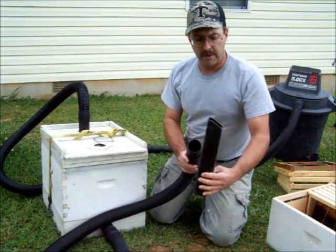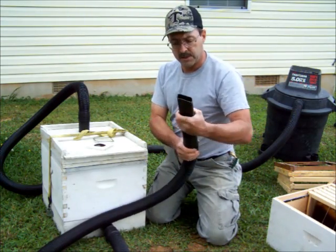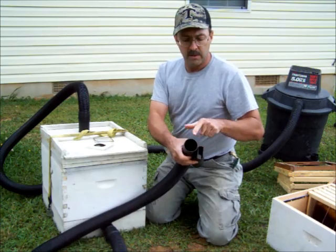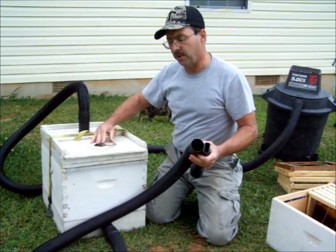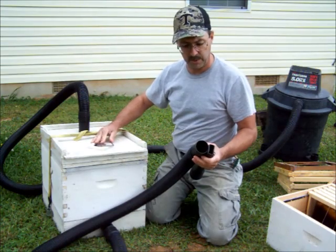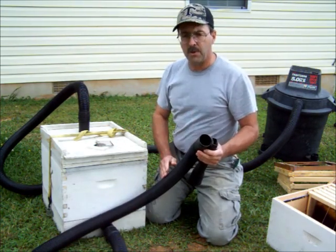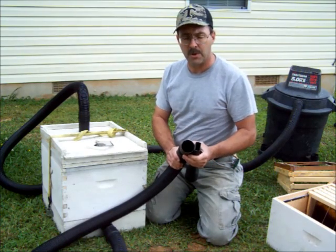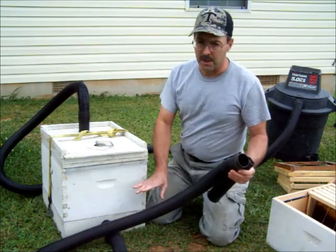You can use these crevice tool attachments. Just remember when you choke down the size from big to little, you may have to adjust your vacuum pressure just a little bit. You want just enough to get the bees into the hose. You don't want to suck them up real hard like you're trying to suck up a lot of water off the floor — you'll end up with dead bees. Trust me.